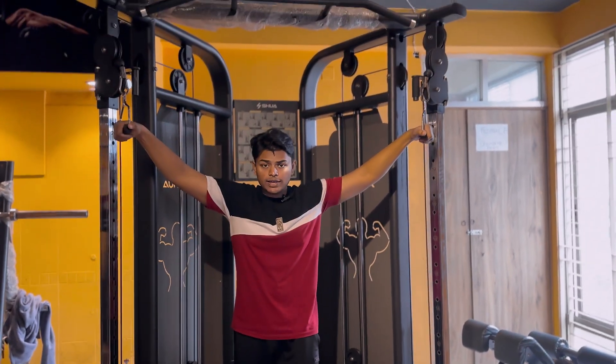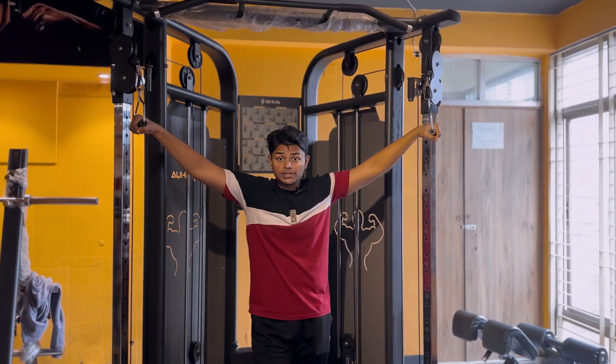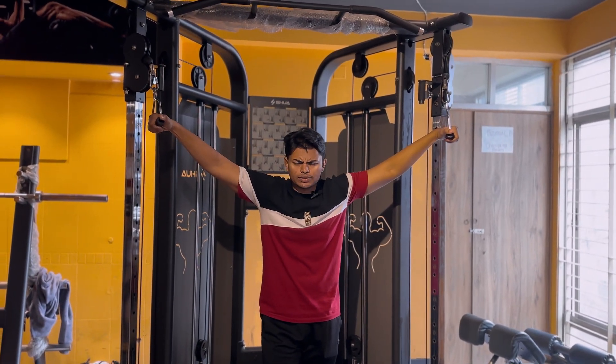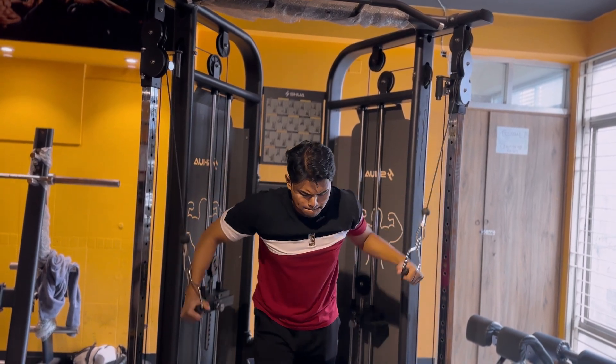Now we are going to do cable flies. Three sets, full intensity — let's do this. Every rep counts.